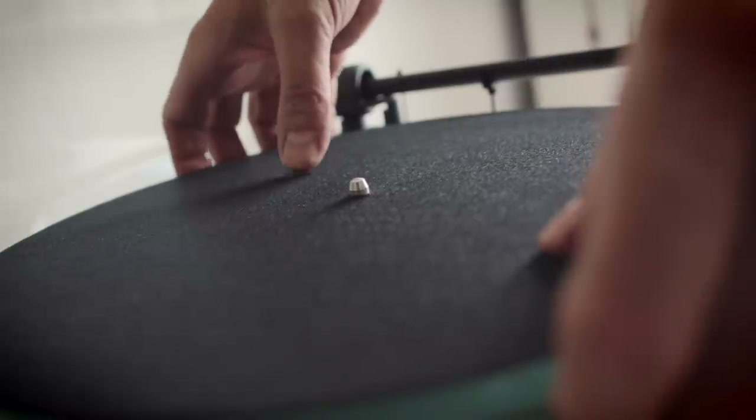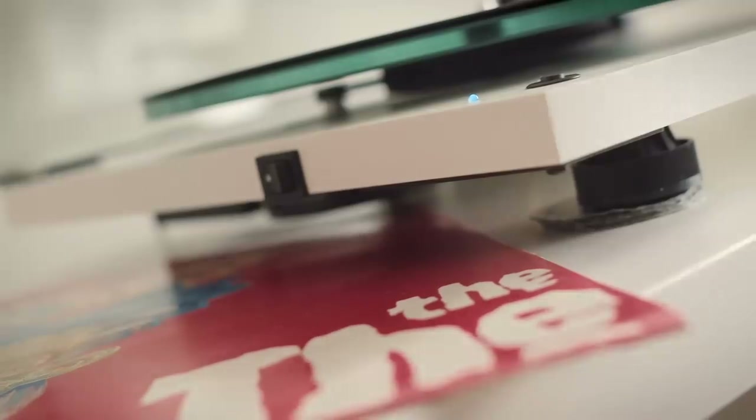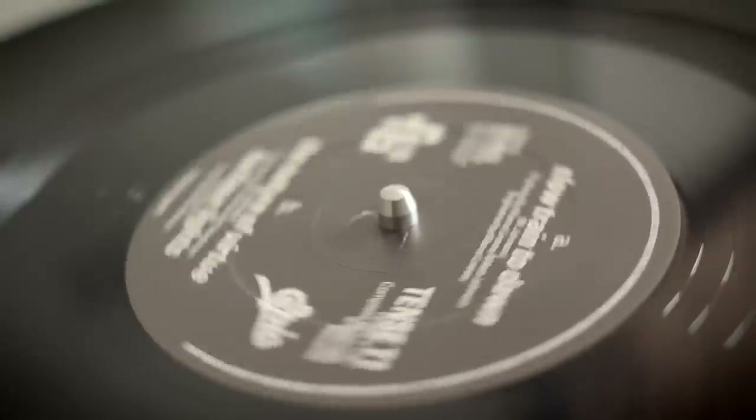There are two features that are much less common at this €350 price point. The first of them is a glass platter — normally we see plastic, sometimes metal. The other one is actually a big one: this Project turntable has a speed box built in, that's the SB in the model name. That means there are switches on the front panel where you can just change the speed with the push of a button, which I think is great.